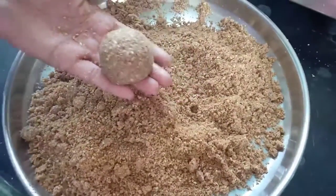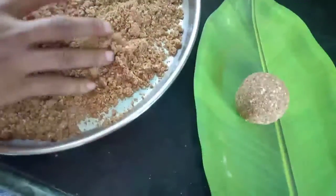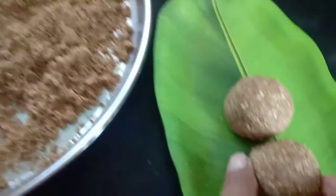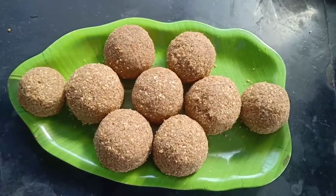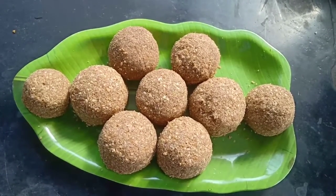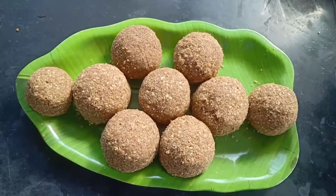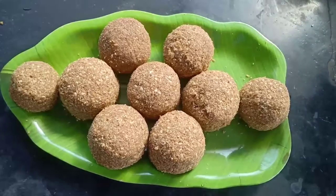The laddus are ready — follow the same process for the remaining mixture. Store them in an airtight container. Try this recipe, and thanks for watching. We will see you soon in the next video!